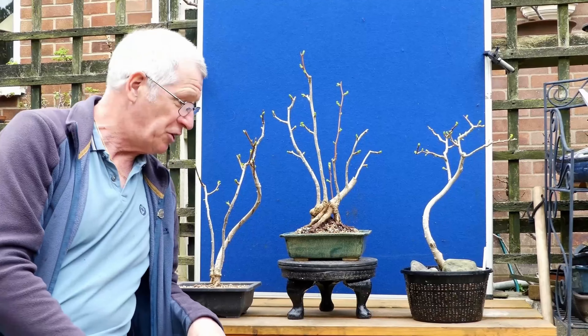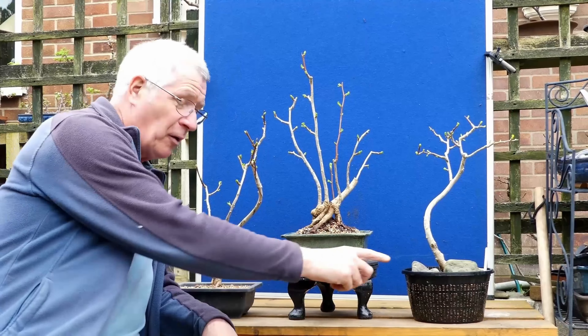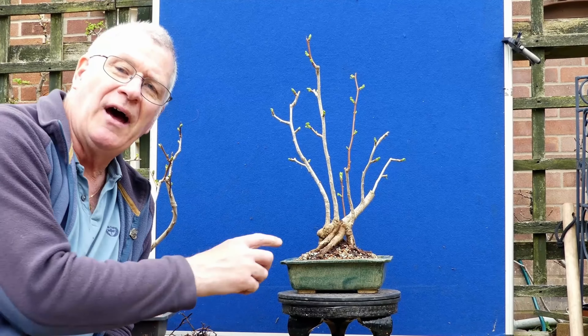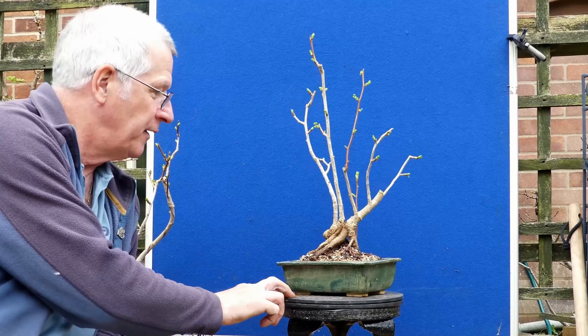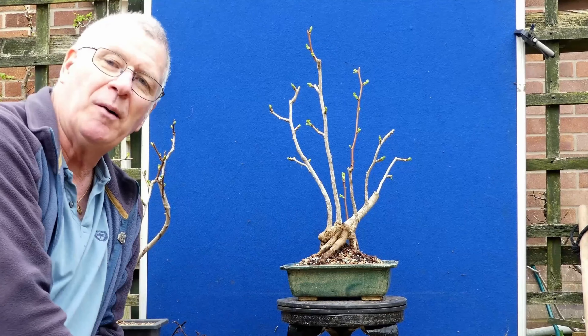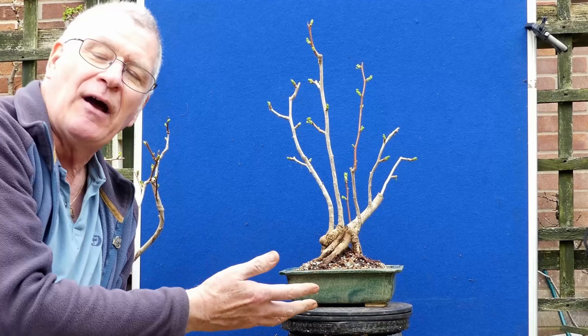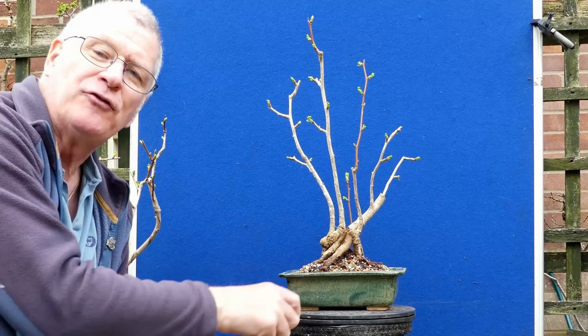Well that turned into a bit of an adventure. New pot — obviously pond basket — and this one I'm going to make a decision on right now. When I was taking the wire off and just took the topsoil off this one, it very quickly became apparent there was a lot of roots growing from around these crutches. That always tells me that it's full down below.